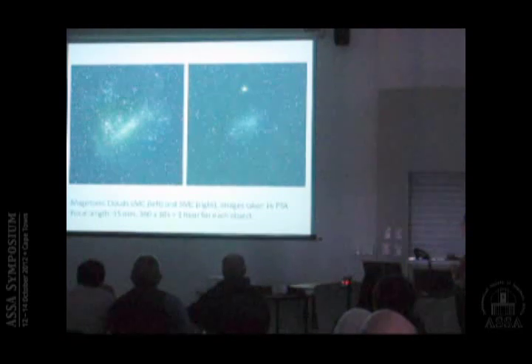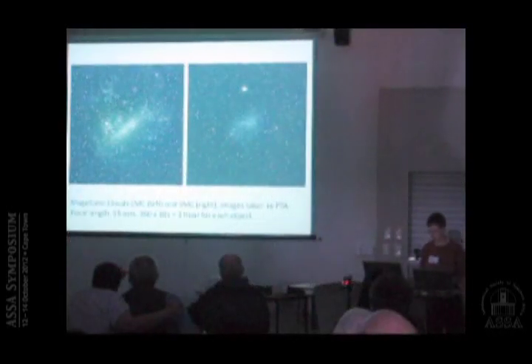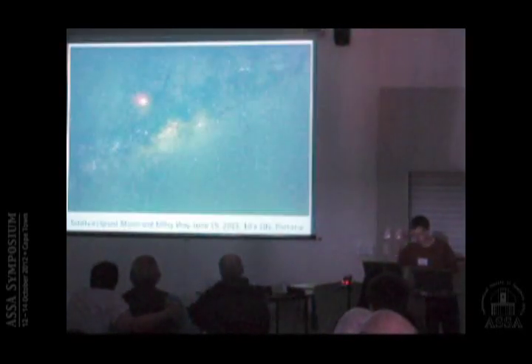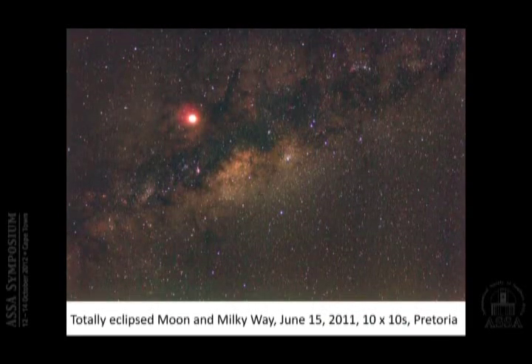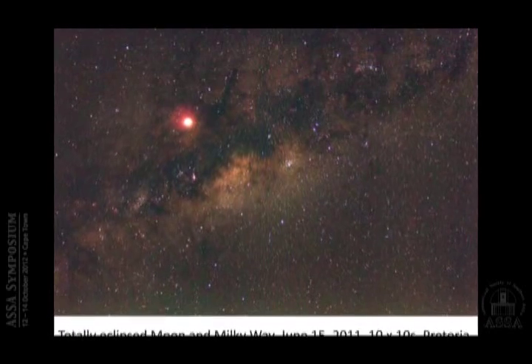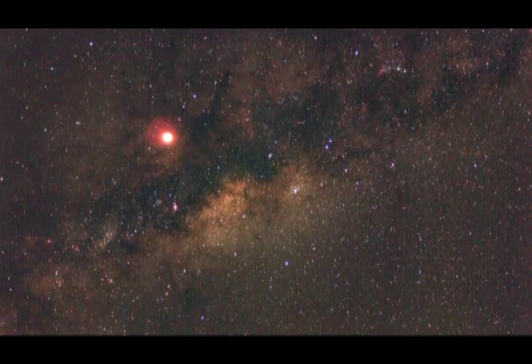You can also try the Magellanic Clouds. The SMC was the first time I tried — I cannot even see it with binoculars anymore from Victoria. This is what I got after combining 360 ten-second exposures. And this is the LMC. Last year we had the total lunar eclipse in June, when the totally eclipsed moon was positioned in front of the brightest regions of the Milky Way — and this is a picture of what I could see, showing the Milky Way clouds and the moon during totality.